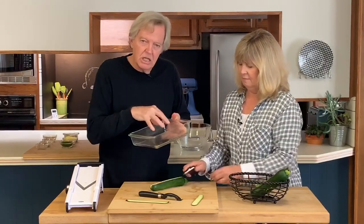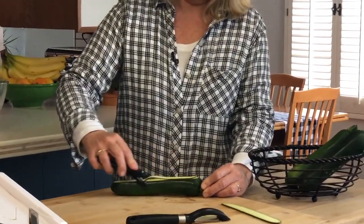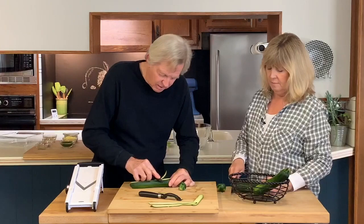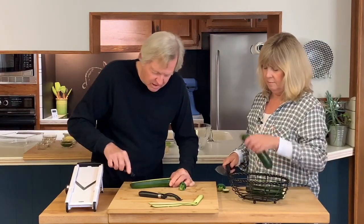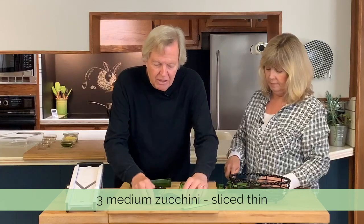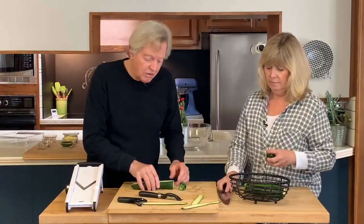I'm going to make 16 of these, so that tells me I need 32 slices. I've never used this one — this is a little scary. But that does make a beautiful thin slice. If I'm making 16, I wrap these two ways, once this way and once this way, so we need 32 slices.